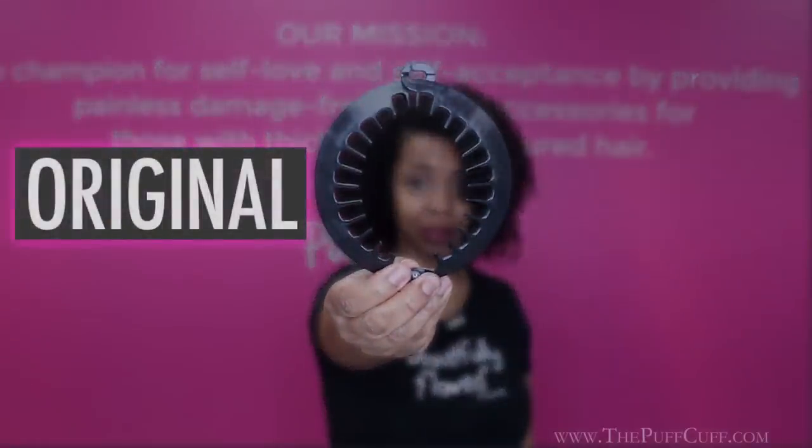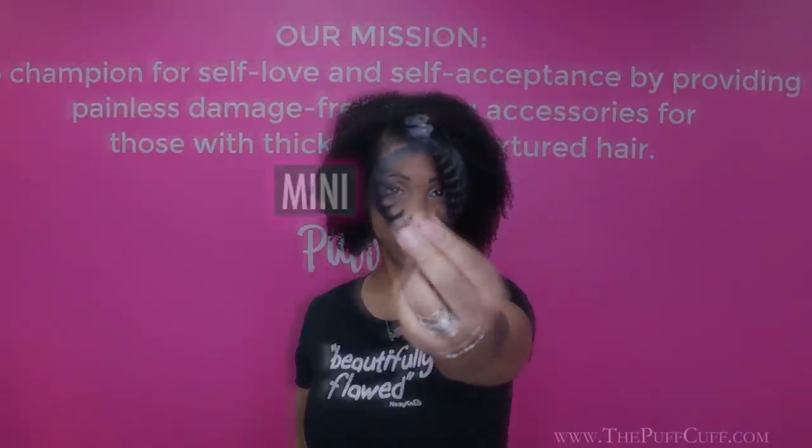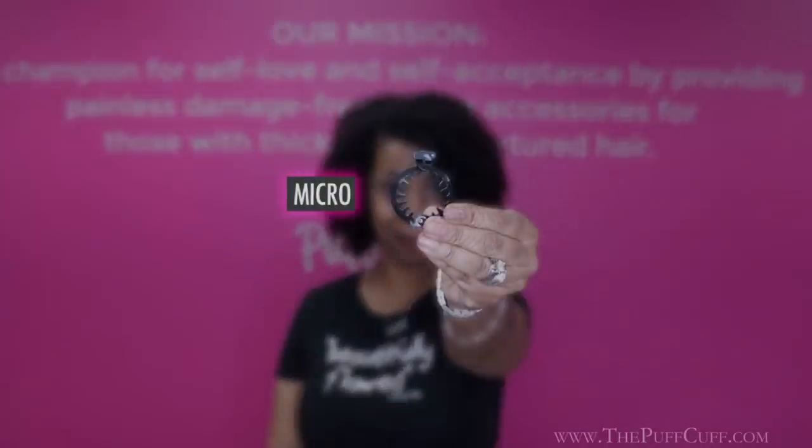So I wanted to come and give you a little bit of guidance. This is the original. Then after the original, we have the Junior. The next one is the Mini. The Micro. And then coming later this summer, we will have the Teenie.